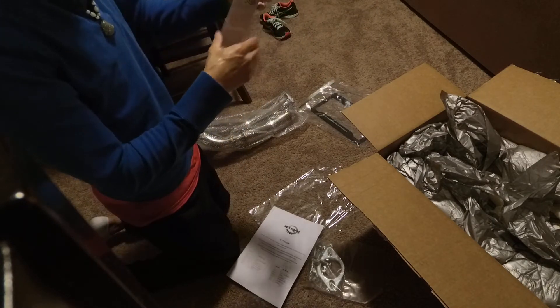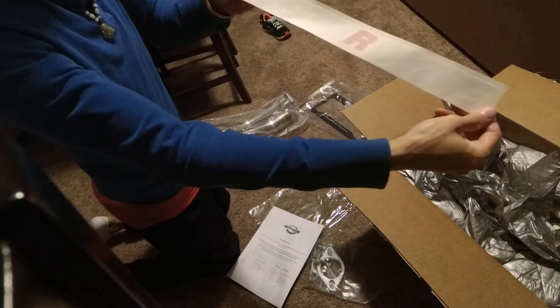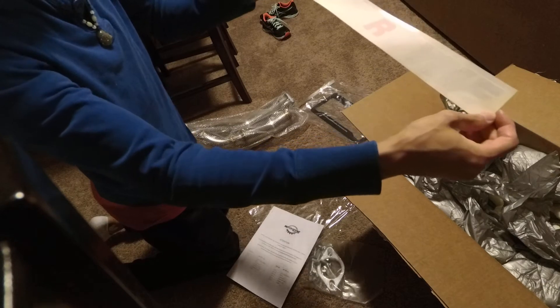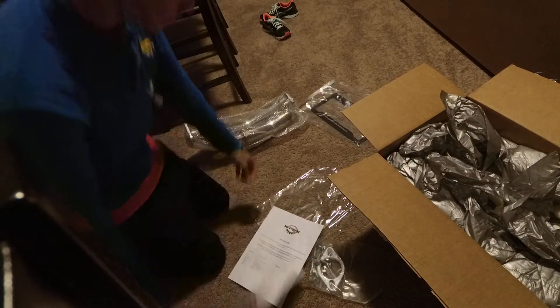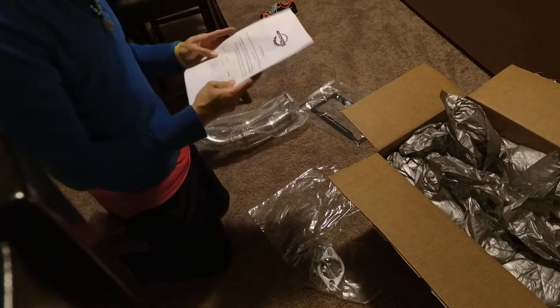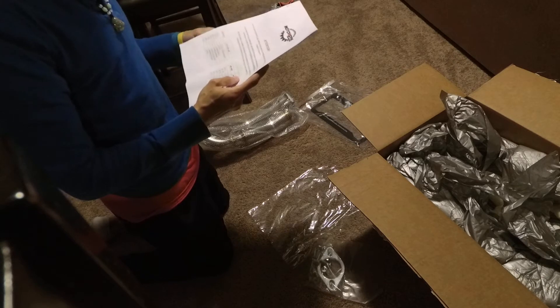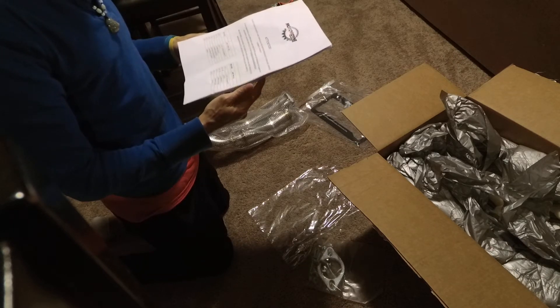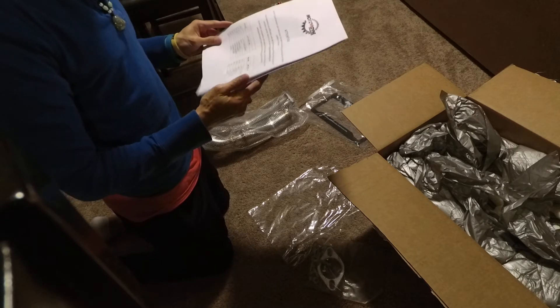So we got this guy. I guess that's the length — I thought maybe it would fold out a little bit more. No refunds, exchange, returns, or replacements on used products for wrong products installed and or installed incorrectly.